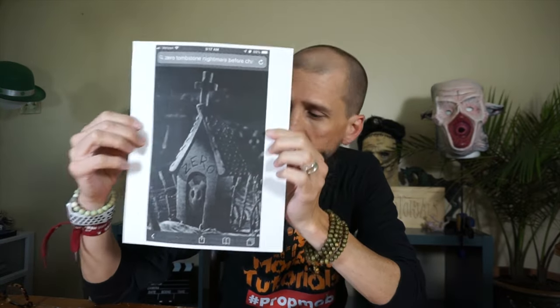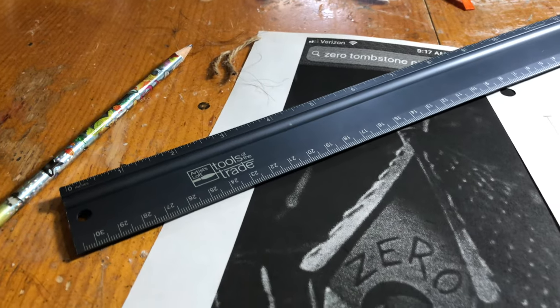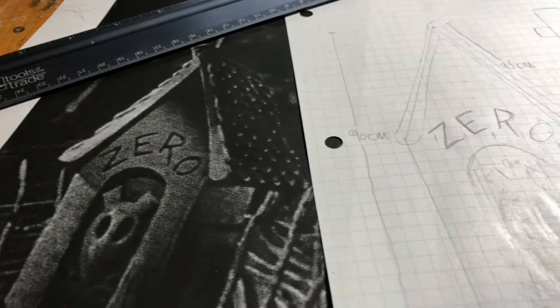The first step is planning. This is a more complicated project so it requires measurements. I went on the internet and searched for the Zero tombstone, found a bunch of pictures, but I wanted the official picture — so I found a couple screenshots from the actual movie, blew one up and printed it out. Combined with a ruler, I measured everything — height, width, all the good stuff — and transferred it. Now I know how big the pieces of foam are going to be.